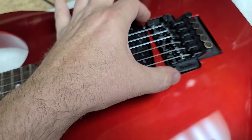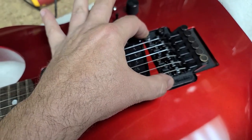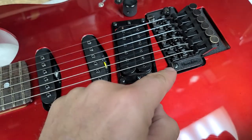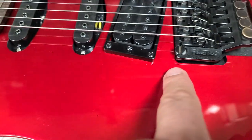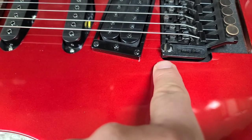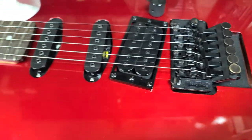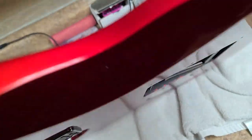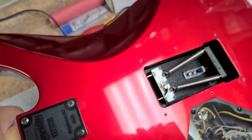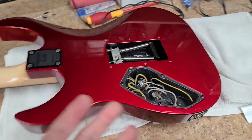I'm going to have to drill these holes out, put a dowel right inside there, and re-drill them, because this one here is on a bit of an angle. It's not touching the body, but I don't want it to start touching the body. So the strings have to come off anyway and the Floyd has to come off anyway, because I've got a different issue I didn't even think about when I bought this Floyd Rose 2.